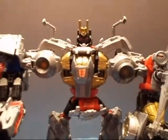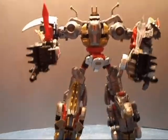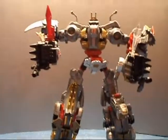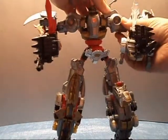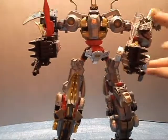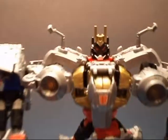Volcanus — definitely get him. If he wasn't good enough just as the Dinobots, he's worth getting for his combined mode as well. Highly recommend. Until next time, have a good one.